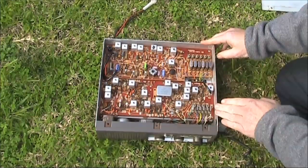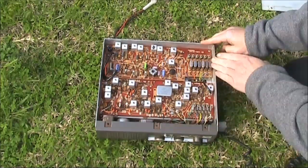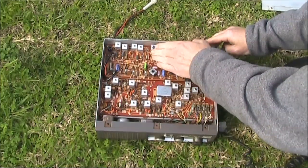Looking in the top, there's two main boards. This is the receiver board. And this, with the larger crystals, is the transmitter and frequency multiplier board.